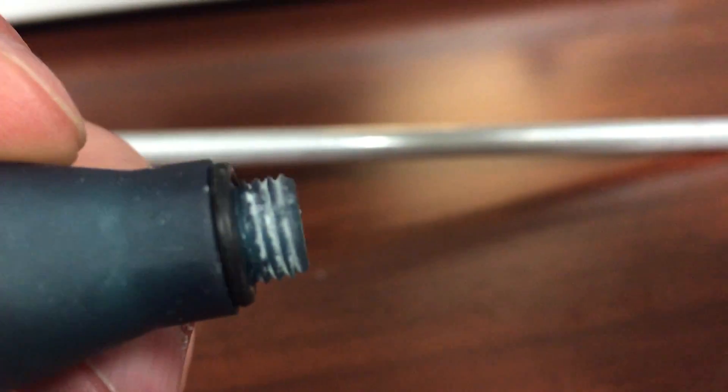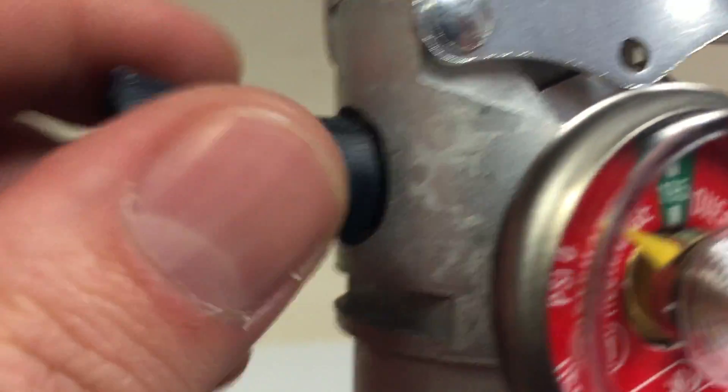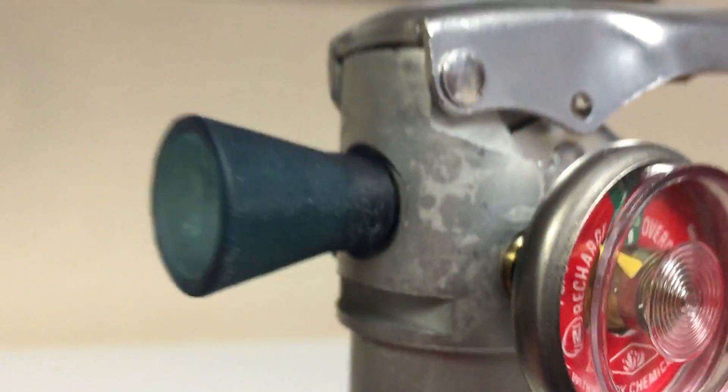That white buildup in there is just from when you run the threads — when you screw a part through there a couple of times, you're going to get some leftover material shavings just from running through the metal and everything.